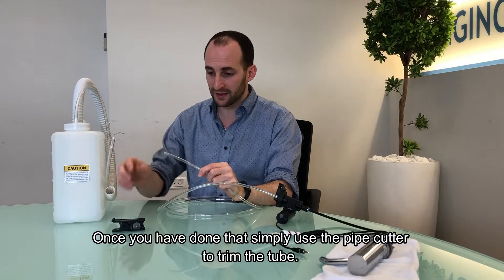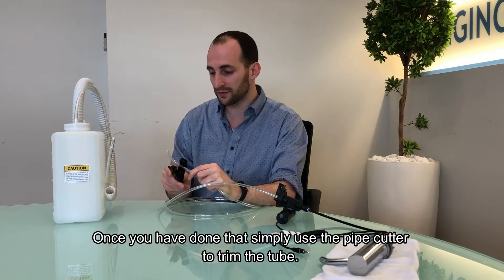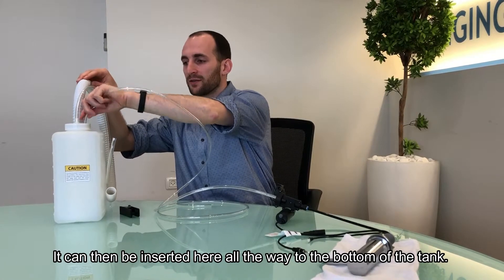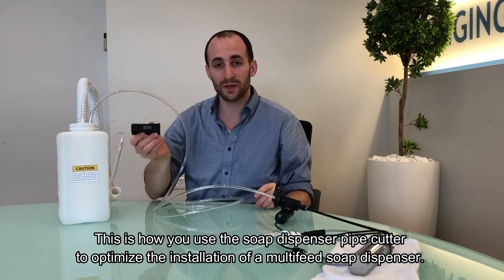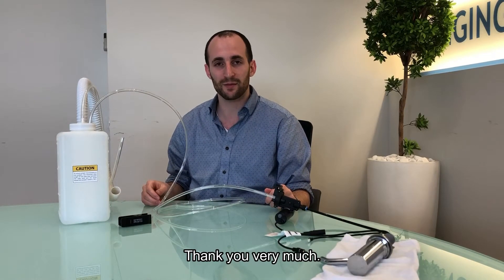Once you've done that, simply use the pipe cutter to trim the tube. It can then be inserted into here, all the way to the bottom of the tank. This is how you use the soap dispenser pipe cutter to optimize the installation of a multi-feed soap dispenser. Thank you very much.